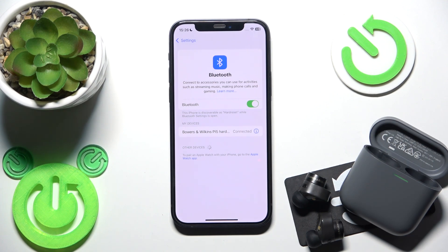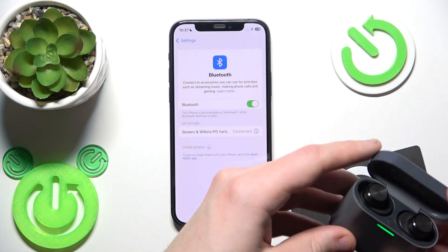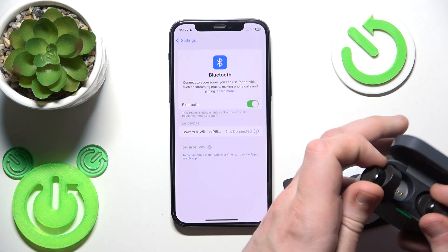If that didn't help you, I recommend performing a software reset. So put your earbuds into the charging case and now close the case. After that, open it and remove your earbuds from the charging case.